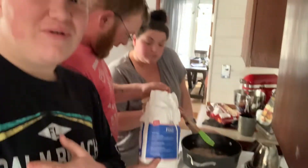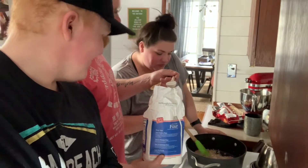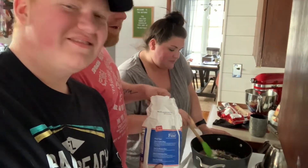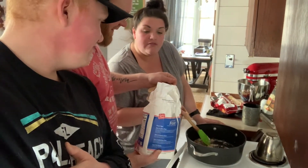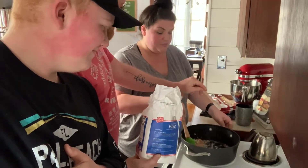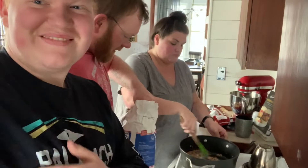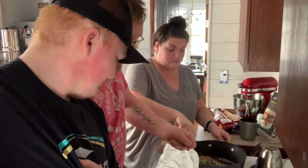We've got four tablespoons of butter going into the gravy, and four tablespoons of flour — it's level. It's also getting all over our dog! Look at him, he's ready to grab it.